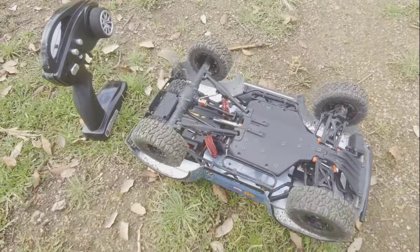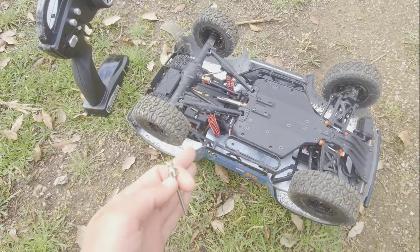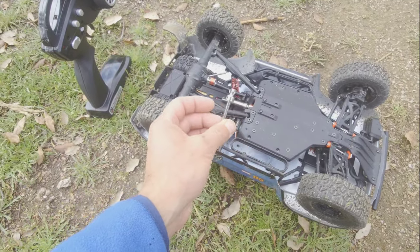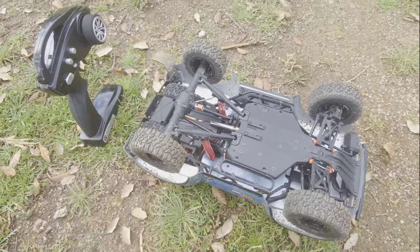I was just filming about how good this car is because it really surprised me, especially with the outrunner motor and the powerful servo. Until the drive shaft broke. So I can't continue filming, but I'll show you some driving footage and then come back with my final thoughts.